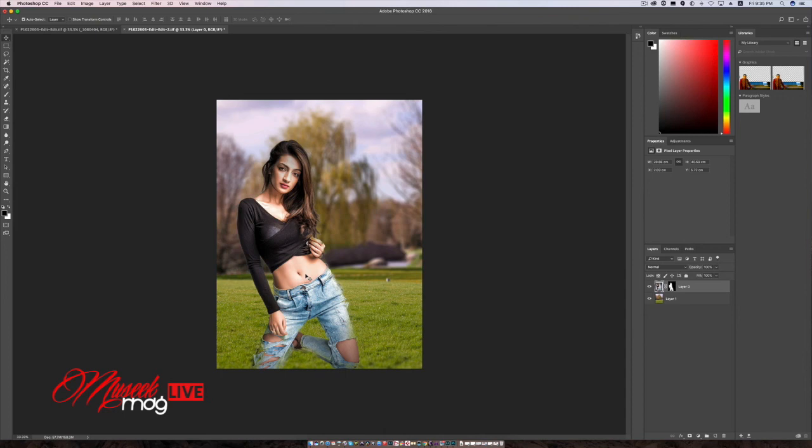The composite looks almost real, as if she was shot in this location. Thank you guys — this is the brand new feature in Adobe Photoshop CC 2018. This is Lok Kumar signing out for Music Man.